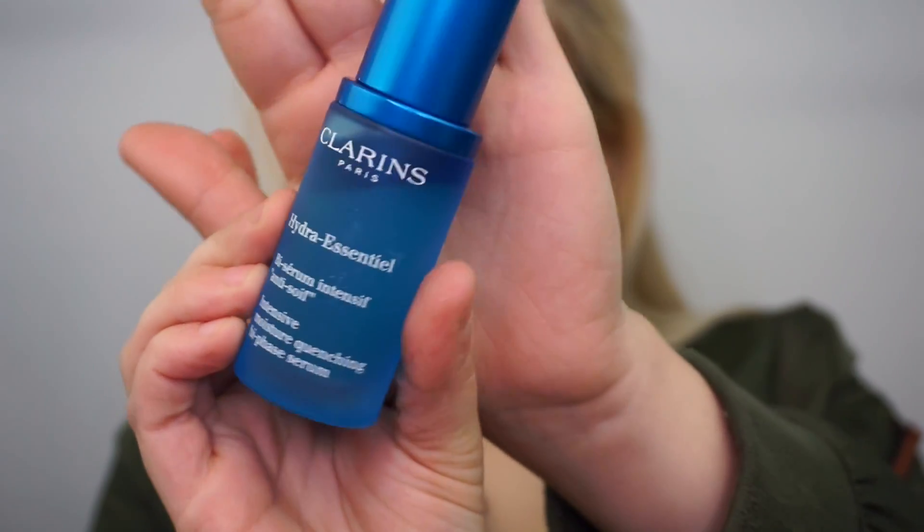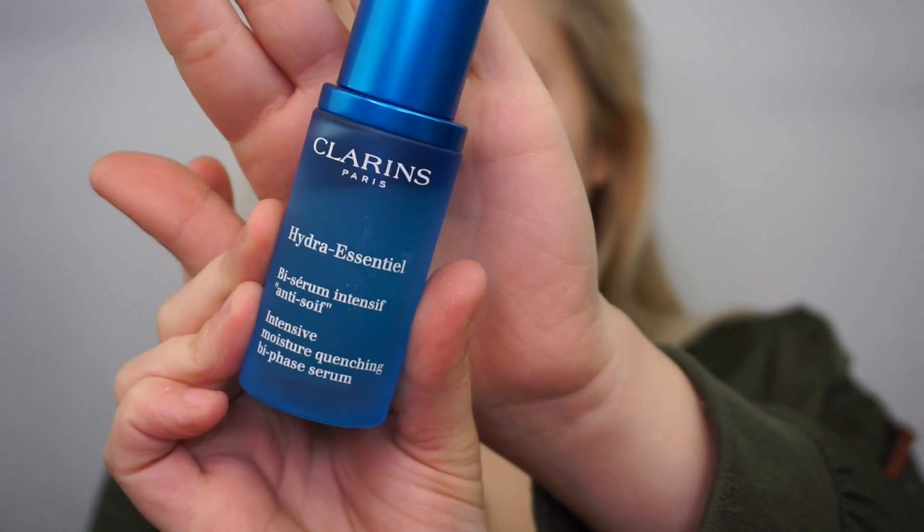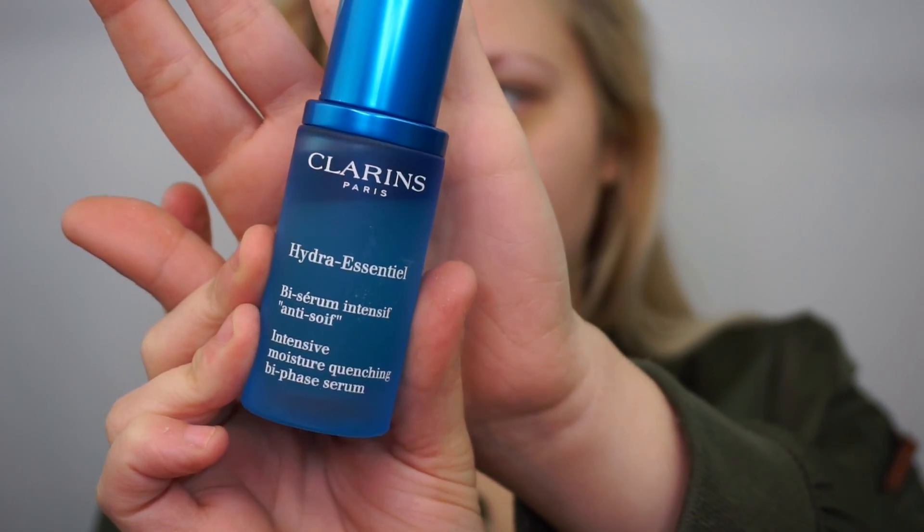So I just washed my face, so I'm going to go in with the Clarins Hydra Essential Bi-Serum — the Intensive Moisture Quenching Bi-Phase Serum. Basically, what this is supposed to do is make your dry skin very moisturized — it's an intensive moisturizer. My skin has been really bad this winter, super dry, so I've basically been trying to find products that are going to make my skin look better.